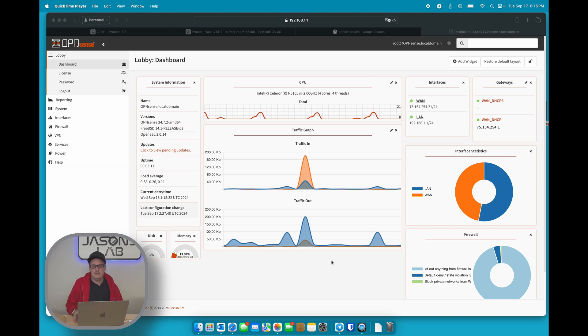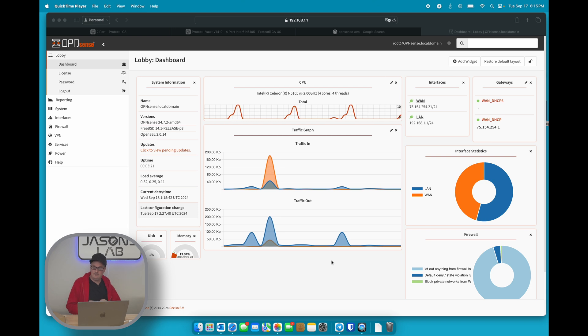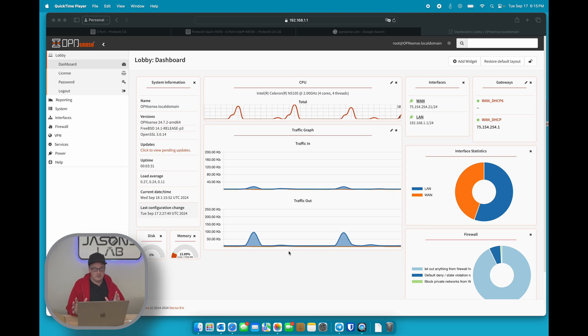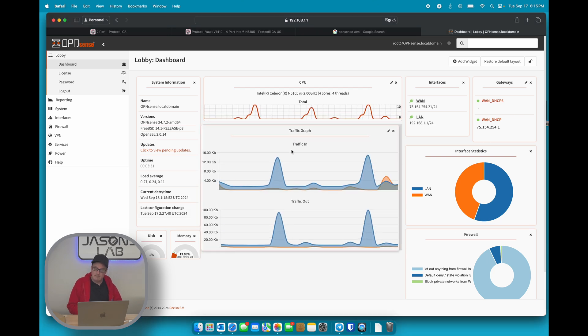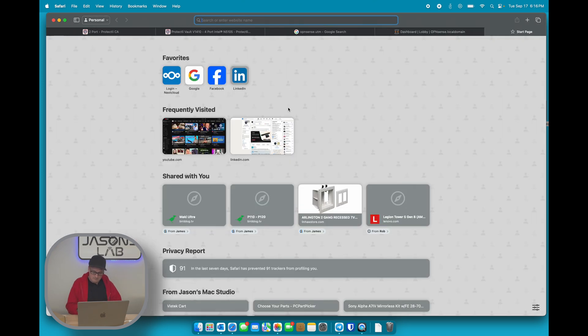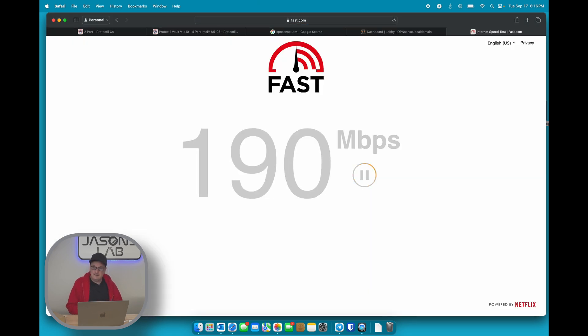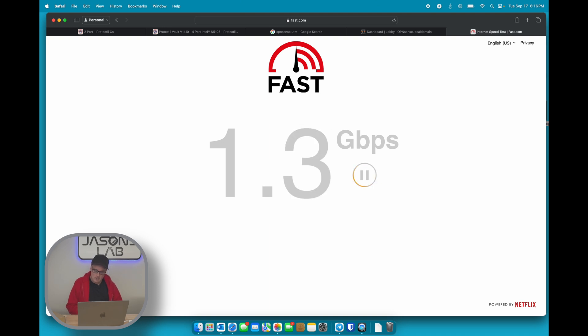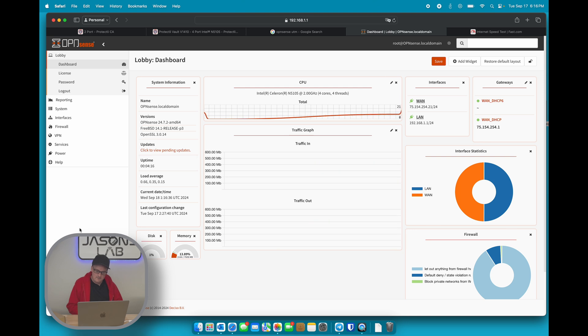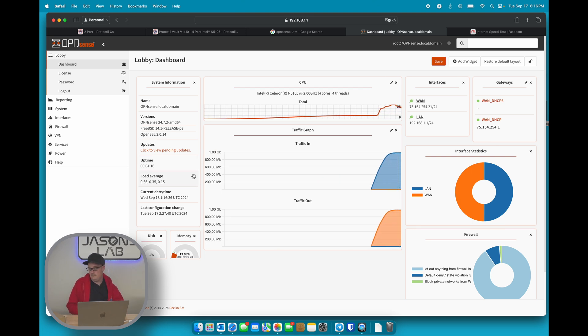As you can see the screens here, I have my setup on here — yes, you can see my WAN IP, but it will change soon because the box will be offline and I'll get a new IP. The homepage is set up just like this, nothing too special. I moved a couple widgets around — I can grab and move them. I put the CPU widget at the top because I like to see that, and I like to see my traffic in and out. A quick fast.com speed test shows this thing will do a gigabit no problem — 1.3 gig in and about 1 gig upload.